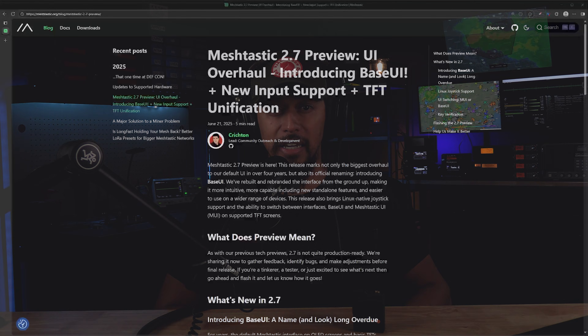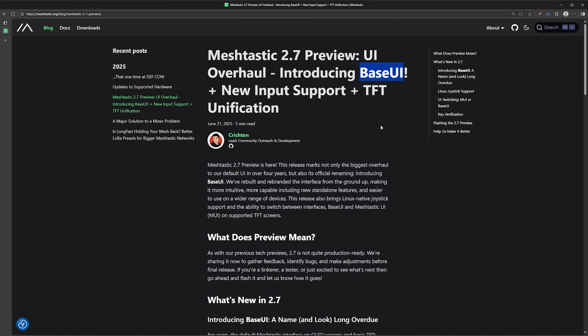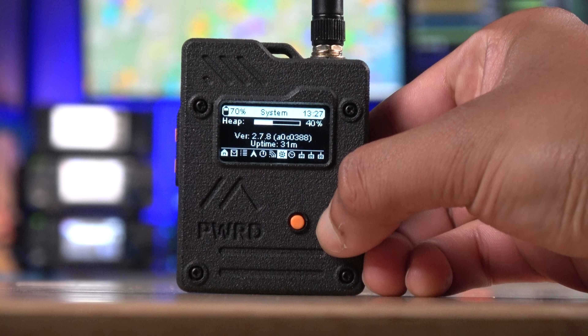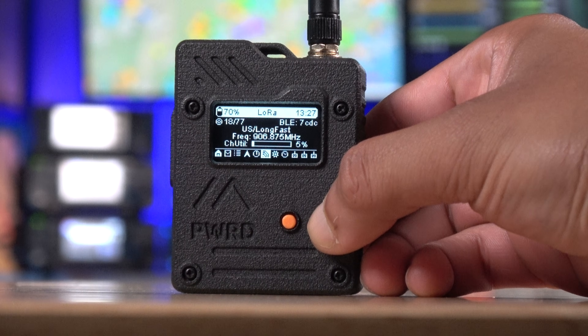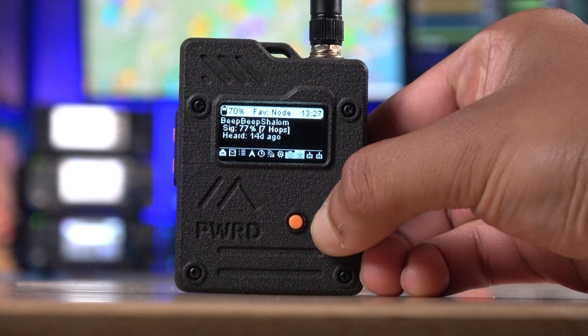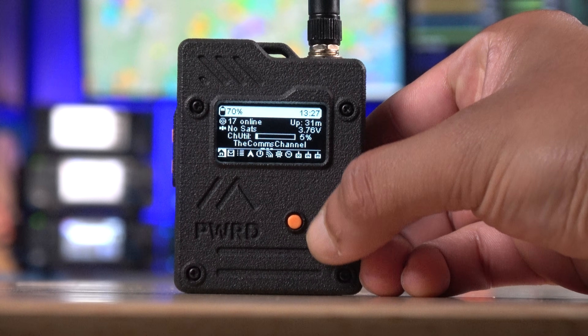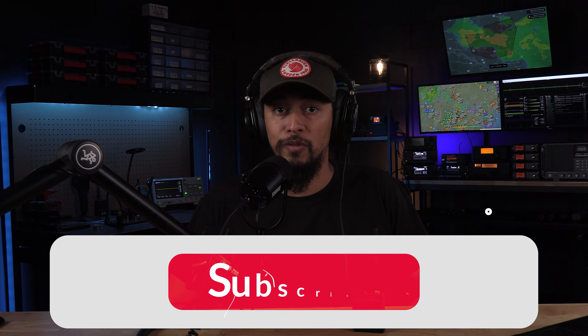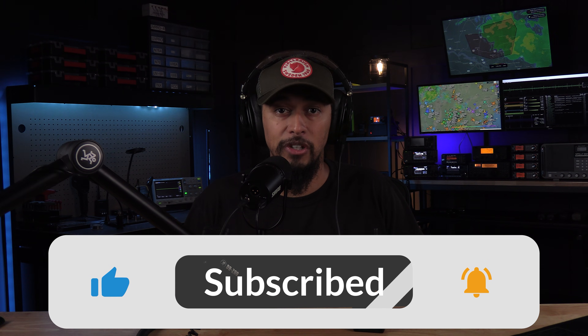This is the first and currently only portable device in this form factor that has a joystick. The reason this is significant is because MeshTastic has a new firmware called Base UI, and having a joystick makes navigating this new user interface much easier, making these devices easier to use as standalone devices without needing to have a phone paired to them. The new Base UI lets you see what other users are in range, easily see device status, change settings, and even send canned messages to users. We'll be diving deeper into Base UI in another video soon, so stay tuned and be sure to subscribe if you haven't already.